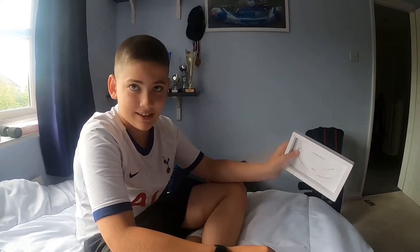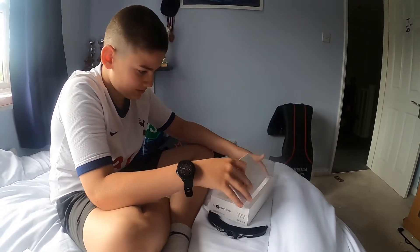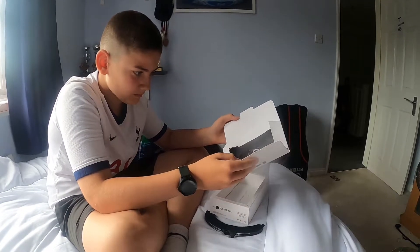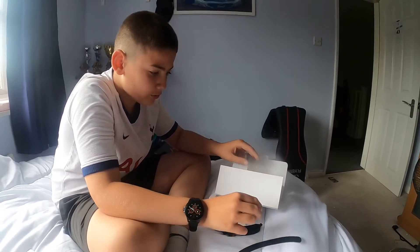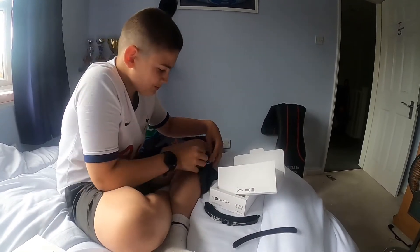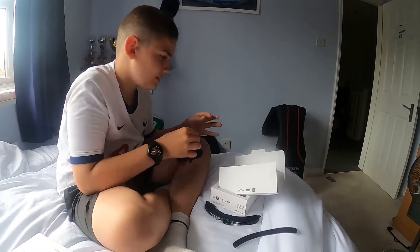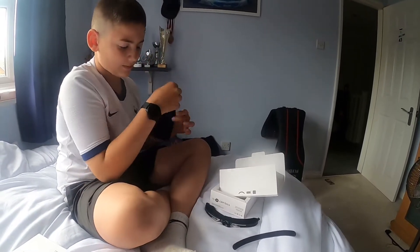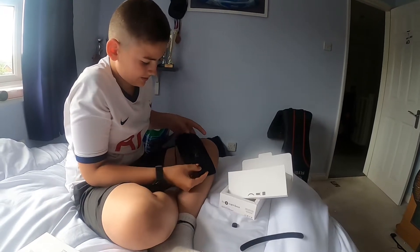And the unboxing begins now, so let's see what else is in the box. There's a velcro thing, a lens cleaner, and a place where the Cambox goes in - it goes in there.